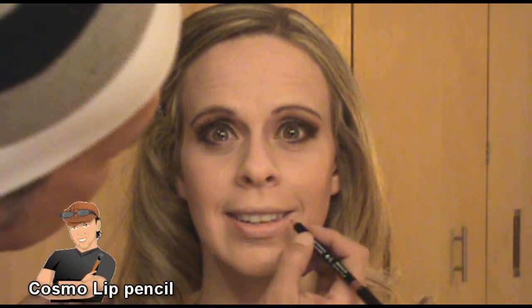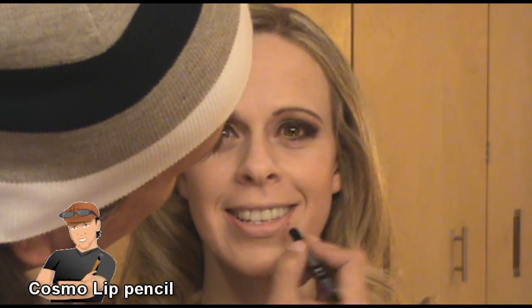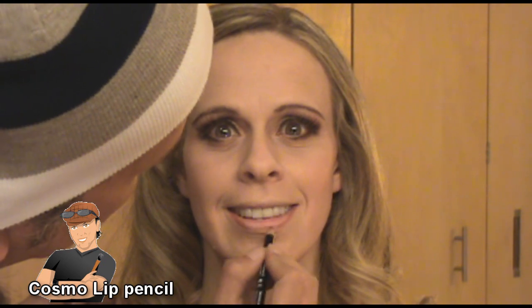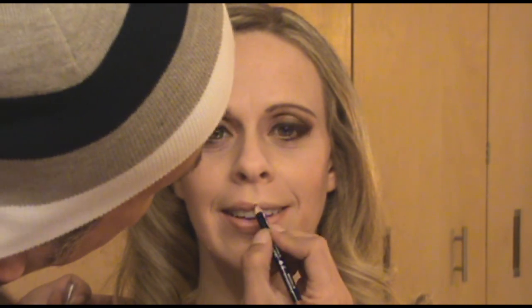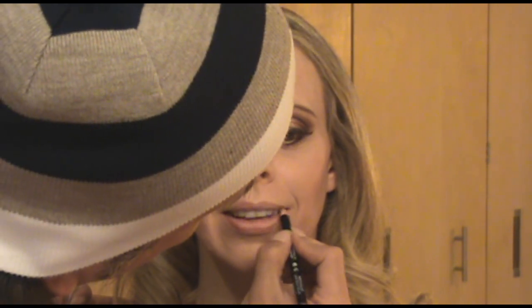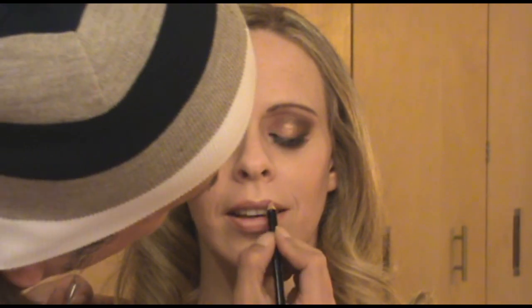Then I'm ready for the lips. I'm using Cosmo Lip Pencil and I'm going to line the bottom lip first, giving that a nice plump look. Then I'm going to line the upper lip as well, concentrating more on the peaks and giving her a fuller look to her upper lip. Then using my 231 brush, I'm going to bring the lip liner color in a little bit right into her lips.